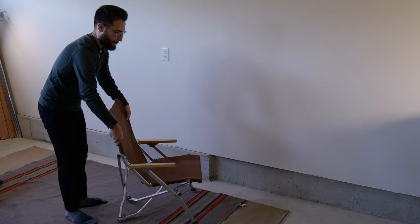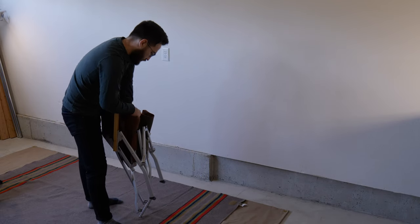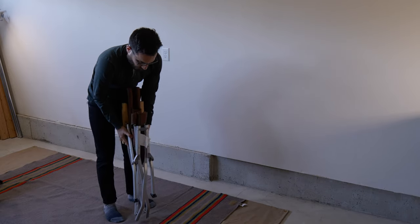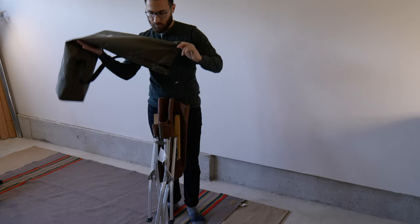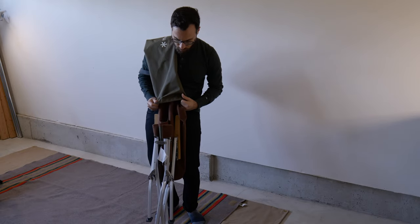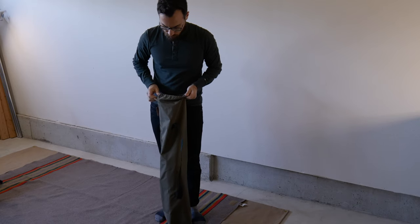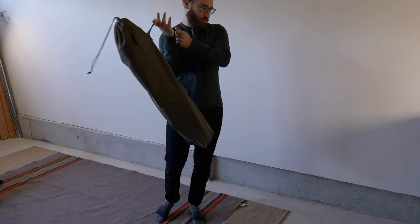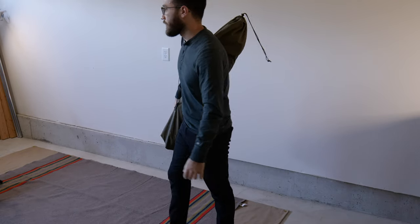Folding the low beach chair is relatively easy. You start from the bottom, grab one corner, then grab the top corner — don't grab the armrest. Push in, tuck the fabric, and you're good to go. I like to grab the sleeve and put it on from top to bottom so the feet are always sticking out — it keeps the bag cleaner so dirt's not trapped at the bottom. I also make it a habit to wipe down the legs quickly if it's muddy out before packing it away. It takes just a few seconds and saves a lot more cleanup when you get home.